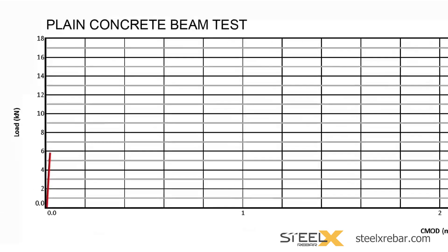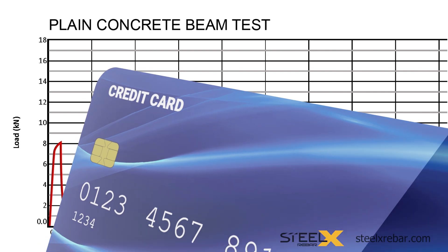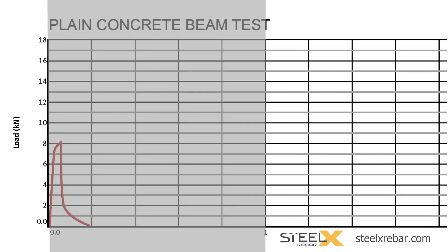First, the test measures how much load it takes to cause a crack to start forming. The peak of the curve represents where the beam begins to develop a microscopic crack. Then the test continues while measuring the width of the crack mouth opening, and simultaneously the beam's resistance to the force of the ram is being measured. If the beam continues to resist the pressure from the ram, the test will continue until the crack mouth has opened 4 mm. In the case of an unreinforced or plain concrete beam, by the time the crack mouth has opened less than the thickness of a credit card, the beam fails completely and the test stops. The beam has lost all ability to carry load with a crack opening of less than 1 mm.